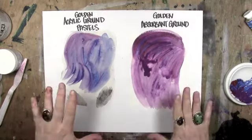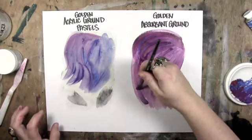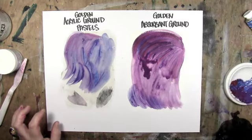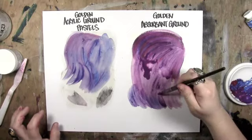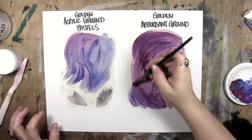So, Acrylic Ground for Pastels and Golden Absorbent Ground — I'm going to scan them and post them on the website, either on the regular blog or in the library. The library is password protected, so you have to join the mailing list to get access to all the free goodies. Take a look, you'll be able to open up a much bigger file. Thanks a lot — check out my site: lesleydavidson.com or peeling-onions.com; they get you to the same place. I still have more — flow improver, flow aid, and slow-drying mediums coming up next. I'll see you again.